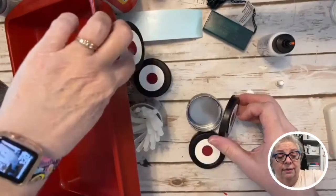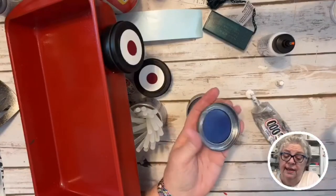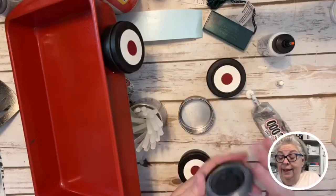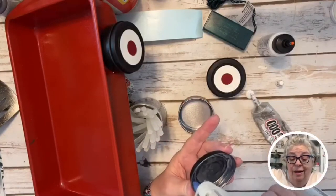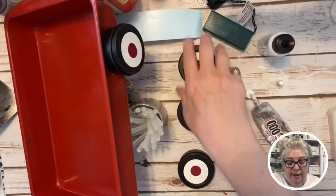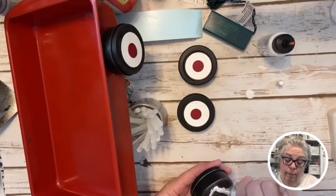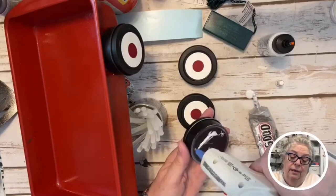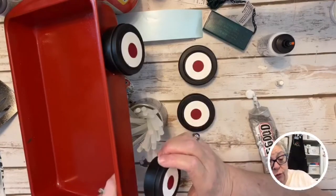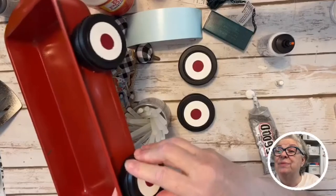Instead of putting hot glue all around, which made it too small, I just put it right inside the ring — that's gonna hold it really well. I went to a specialist. I'm type 2 diabetic and I take that very seriously. I'm not the person you'll see eating a slice of cake — well, I'll ask for a bite, but I won't have my own slice.